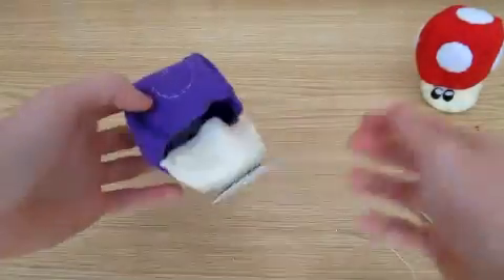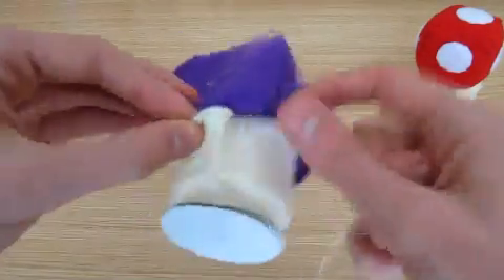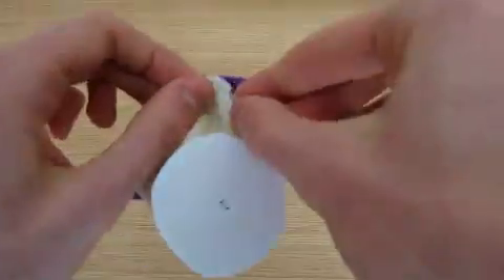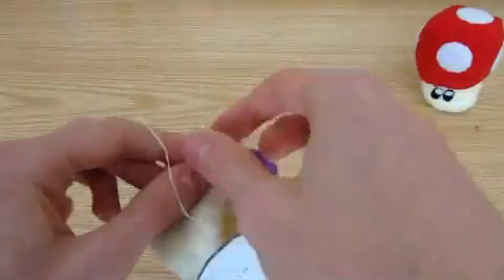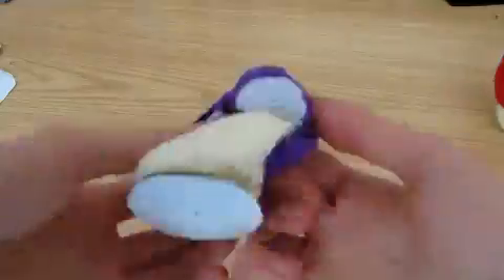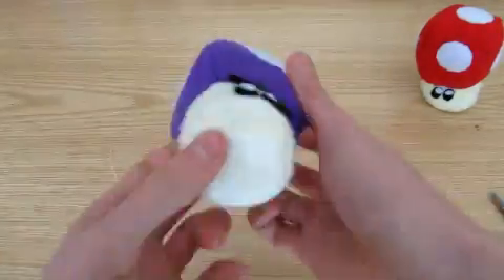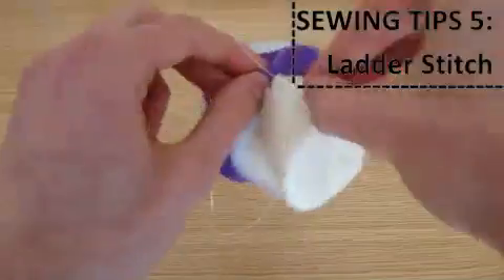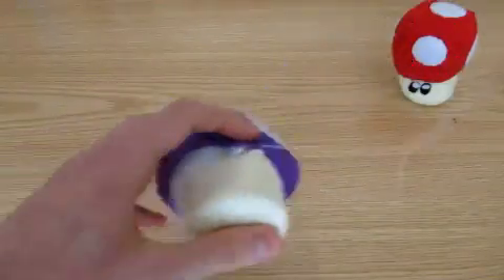You then need to turn the whole thing inside out, and sew blanket stitches halfway around the cap, above the eyes. Make sure you don't go all the way around. So turn it the right way out and add stuffing. It always looks like it needs more stuffing — in general, the more you use the better. Next we use the final important stitch, the ladder stitch.